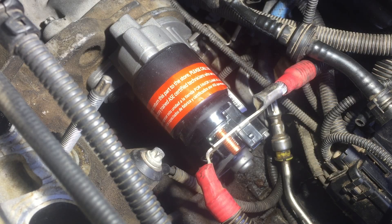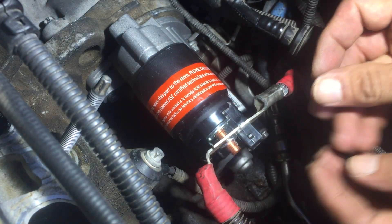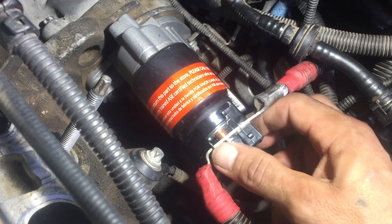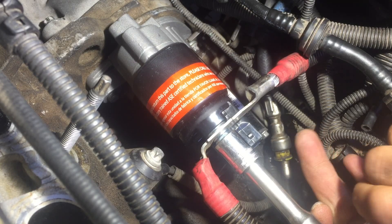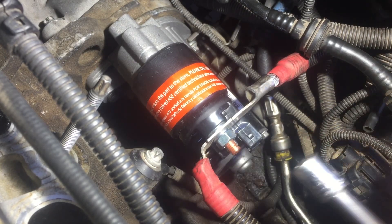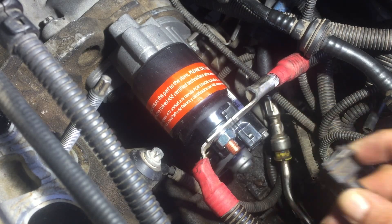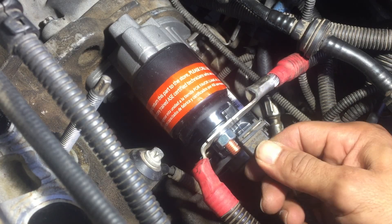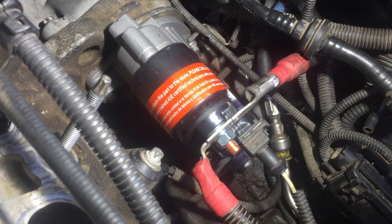Now put the positive wire on there — it comes with a new lock washer and a bolt, so use the new one. It takes a 13 millimeter — just snug, don't go crazy on it. Then put your plug in: it just snaps in, push it and it's locked in. To take it out you push that clip and it comes out. That's it — the starter's on there. Now go in reverse putting everything back together.